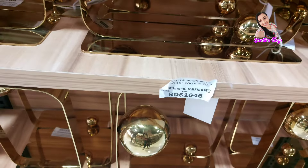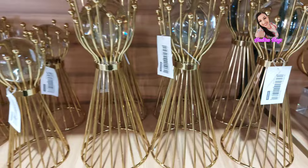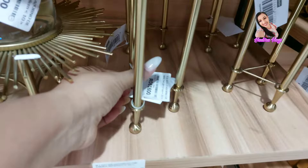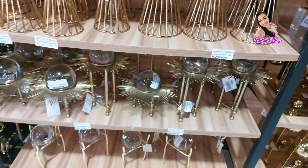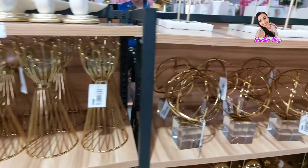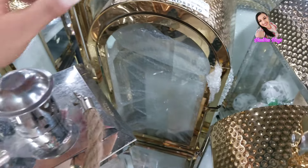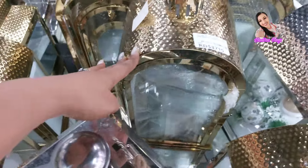Decidí mostrarle un poquito. Miren qué bella está esa esfera. Miren qué bella. A $1,800. Miren esto, qué bello. Está a $1,600. Una chica me pidió los precios en un comentario, y como estoy aquí nuevamente, se lo voy a mostrar. Miren, este es un set de tres y vale $3,710 pesos.